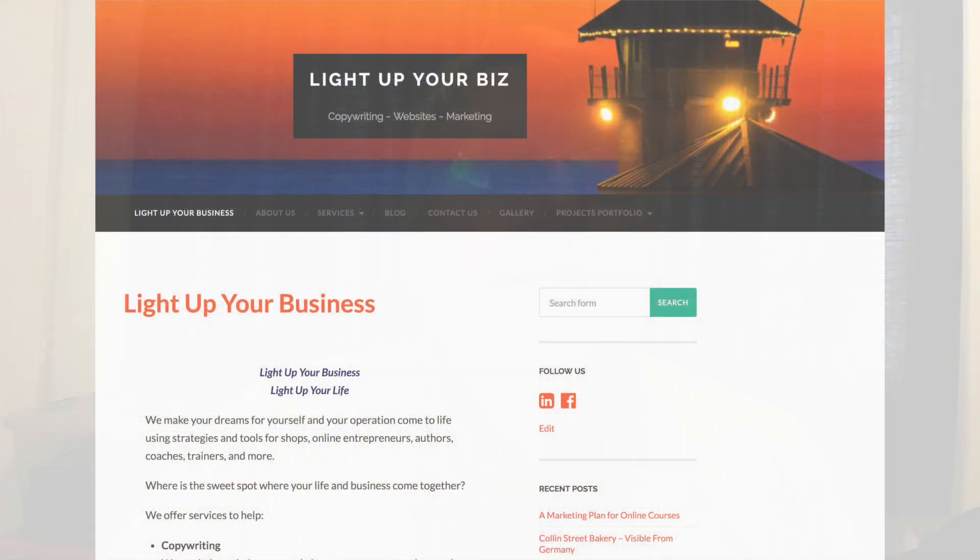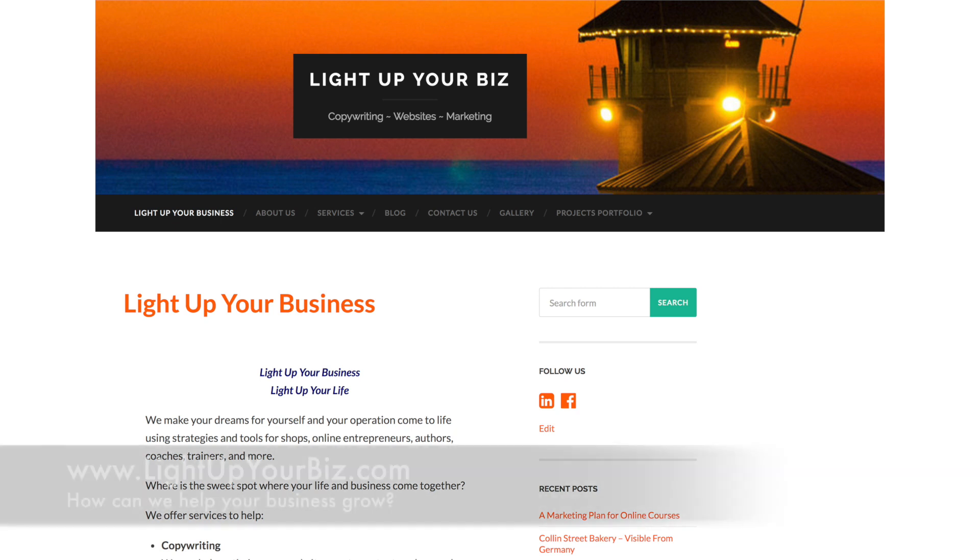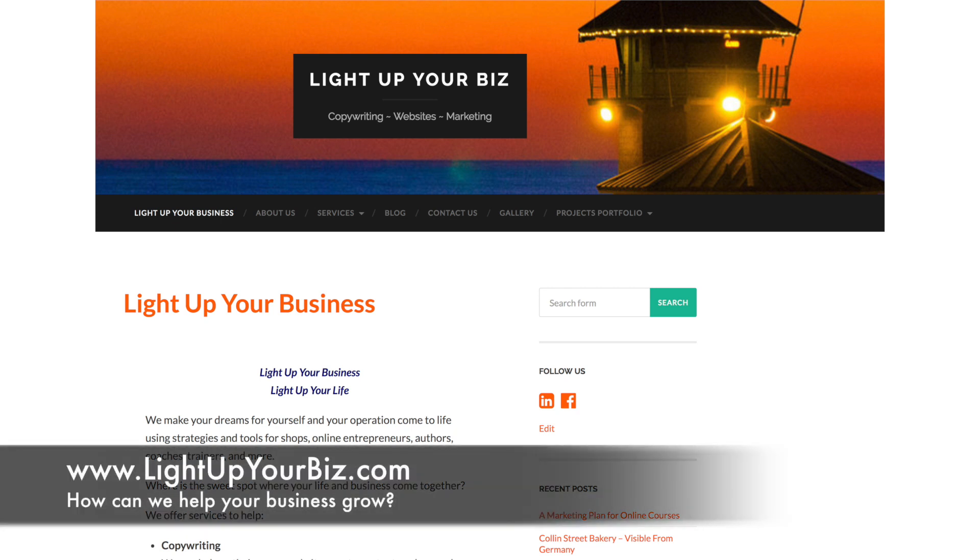Craig Dixon, Light Up Your Biz. We provide information product development, copywriting, marketing, video, websites, and more to help your business grow. Come visit us at www.lightupyourbiz.com. Thank you.